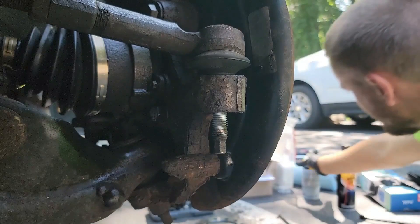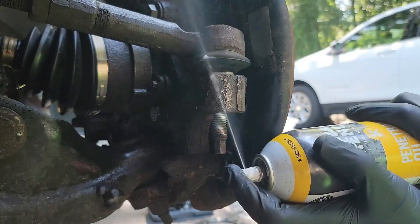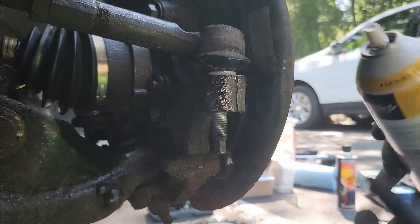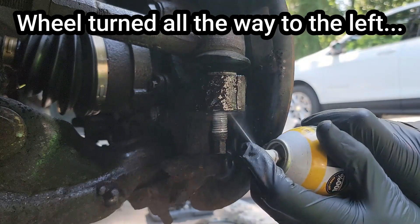So I stopped and decided to try something different. I grabbed some penetrating fluid and sprayed right here where the bushing meets the hub. I also sprayed the threads underneath the knuckle, though I'm not sure that did a lot — the fluid on top I believe was the most helpful. I'm going to let that soak in for a bit.